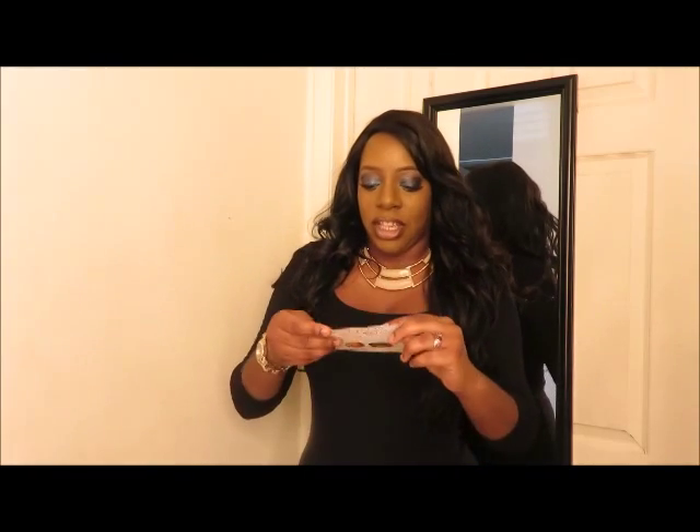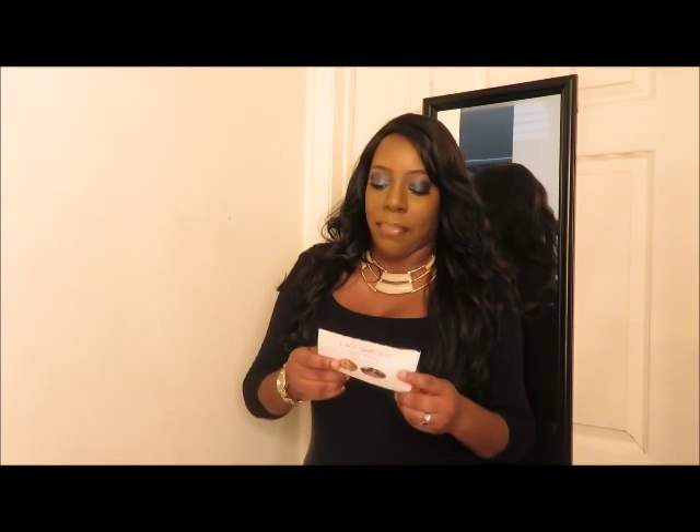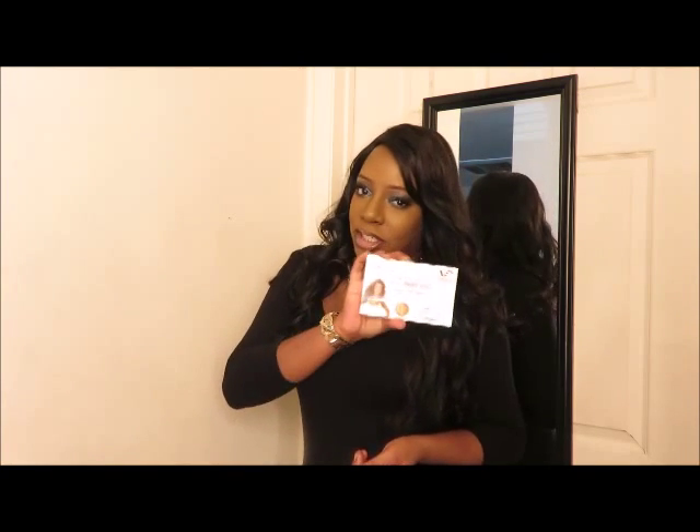I'm here to give you guys a review of this wig that I'm wearing. She is an Invisible Lace Park wig, cool cap wig by the Vivica A. Fox hair collection. Her name is Melrose and I have her in the color FS1B-33.